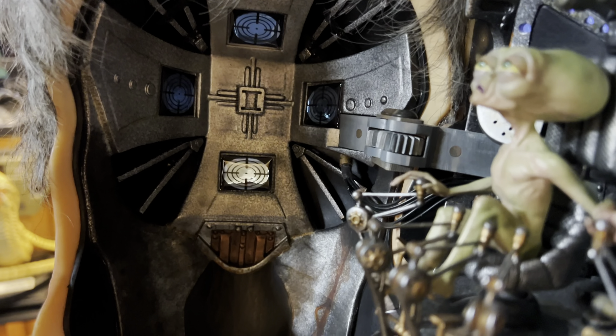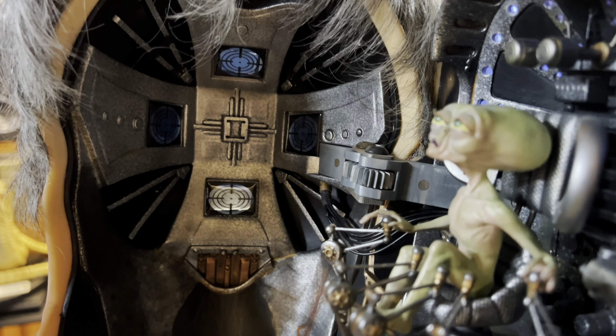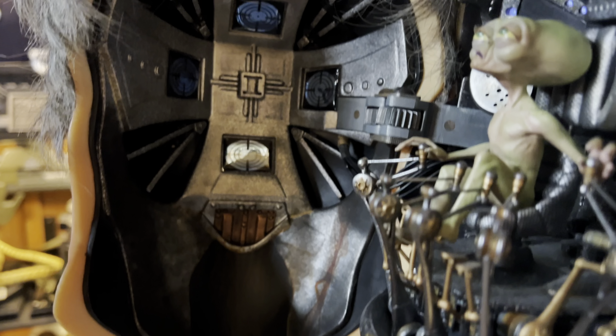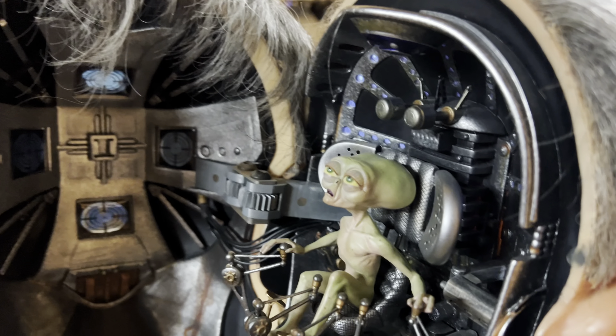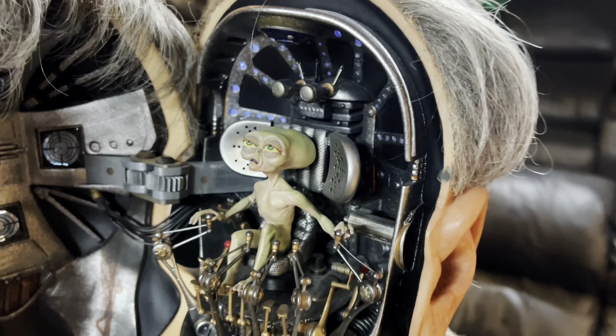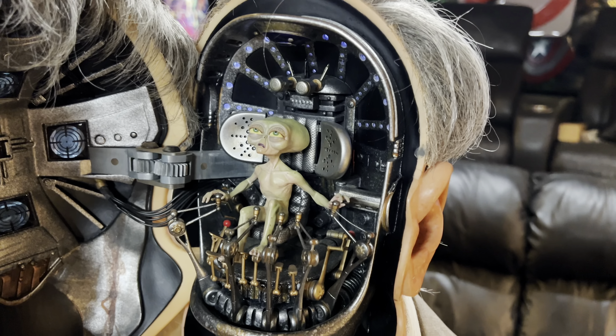Even on the inside of the mask you can kind of see how he was able to see the outside world. The concept on this is just super super cool, and I was a pretty big Men in Black fan.